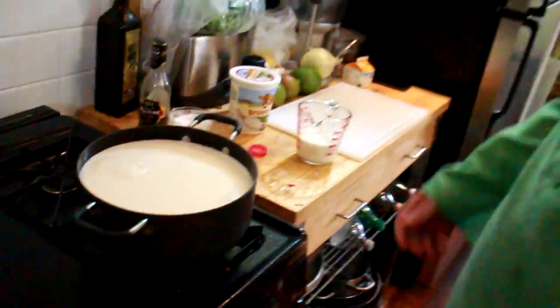Oh my god! You gotta heat it slowly. I'm gonna do like medium-low heat. It's gonna take 20 years. But if you don't heat it slowly, you'll burn the milk, and the vegans will be really pissed. That's gonna take forever. We'll come back to that when it's steaming, but not boiling.